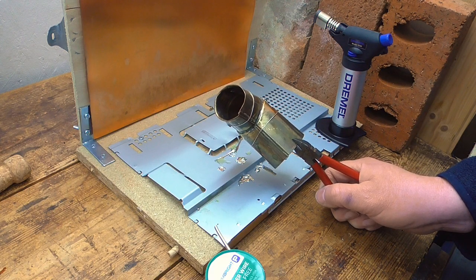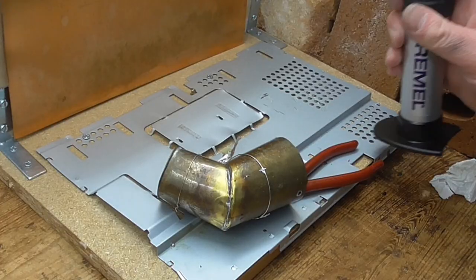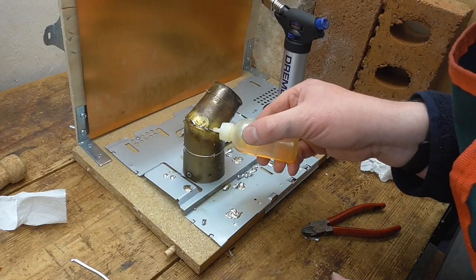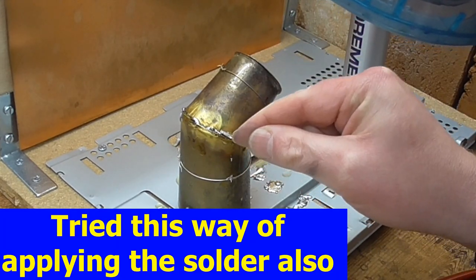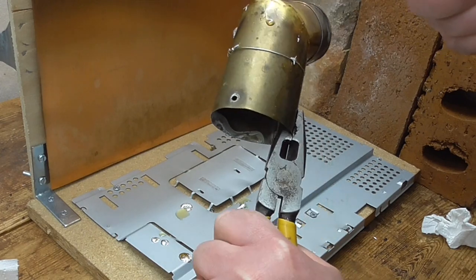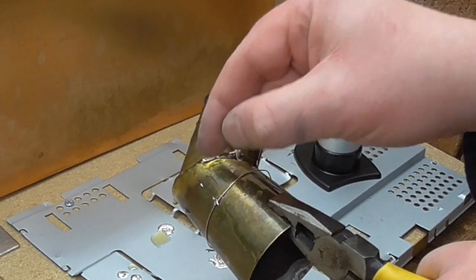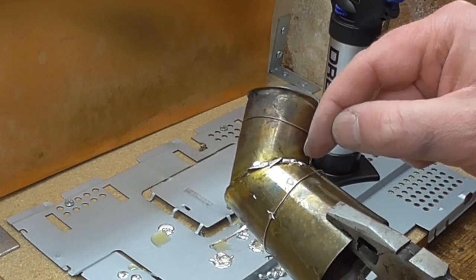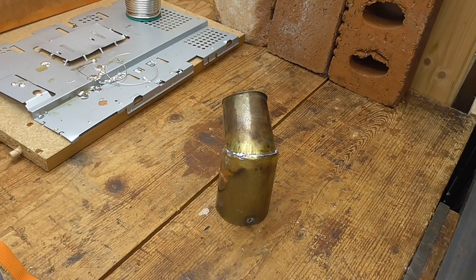Well it's certainly not perfect but I'm going to let it cool down and give it a close examination. Let's go. Well that was a palaver but I got there in the end.